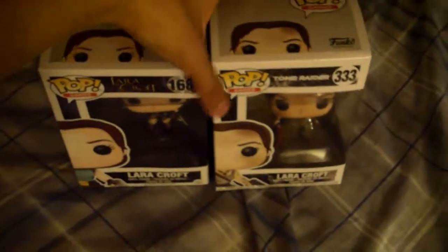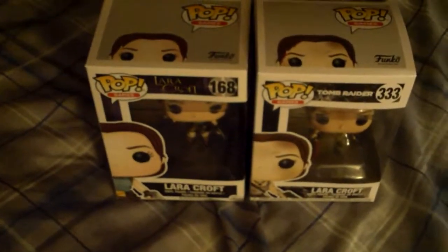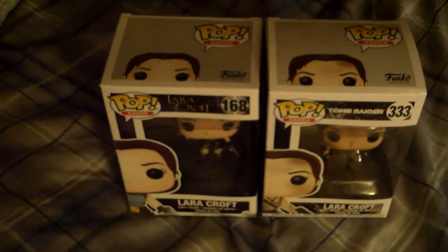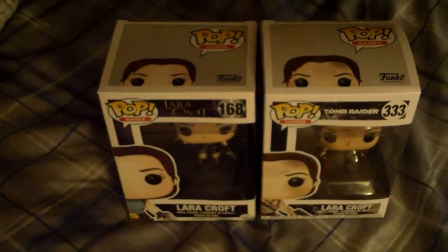I recommend you collect these two figures — it'll look great in any collector's collection. I'll have more reviews coming soon. See you next time.